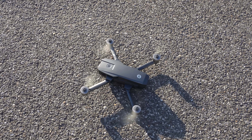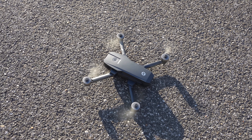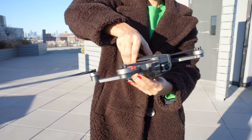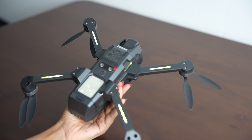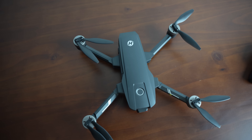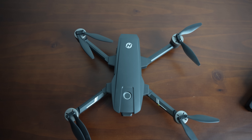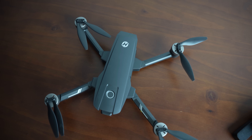In terms of build quality, the HS720e is definitely solid. It's made of high quality material and feels very sturdy in hand. The propellers are also very durable and easy to attach and detach. One thing to note is that the drone is a little bit on the larger side, so it may not be the best option if you are looking for something very compact and portable.